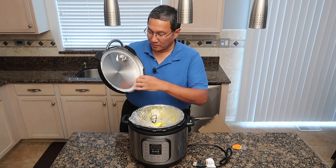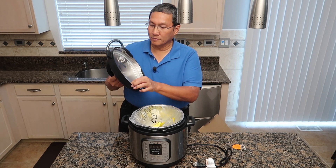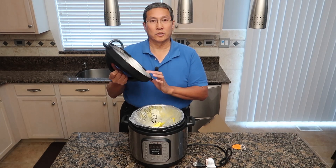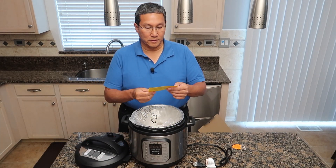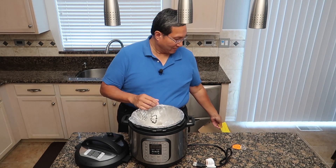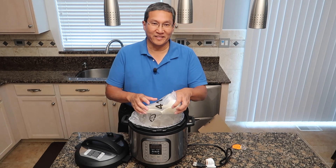Inside you'll see there's a silicone seal. This is very similar to most other pressure cookers, really, but it should make your life a lot easier. There's a little warning label — we'll read those a little later.